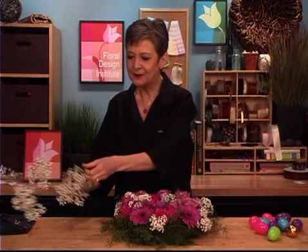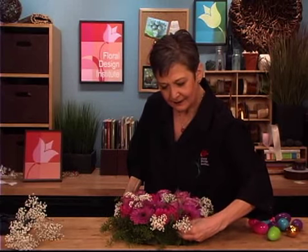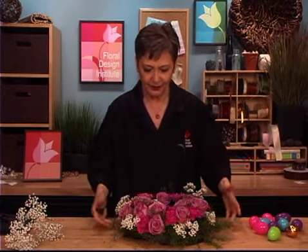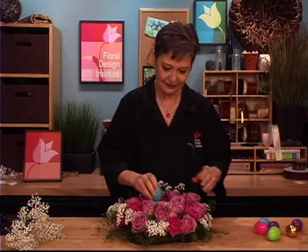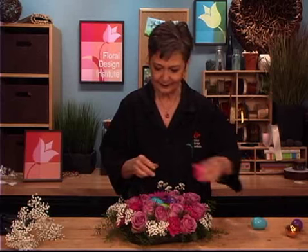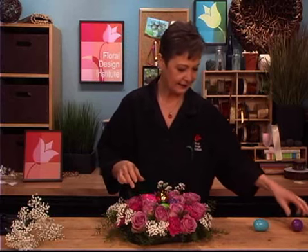As you finish, you want to look for any bare spots — maybe tuck in a tiny bit more baby's breath — and then turn it, double checking that it looks good from all sides. And then, what would Easter be without Easter eggs? So gathering some plastic eggs and just tucking them into the center — a green one, another purple one, another pink one, and of course the golden egg. I always loved finding the golden egg on the Easter egg hunts. Flowers, whipped cream baby's breath, and Easter eggs — and you're ready to go.